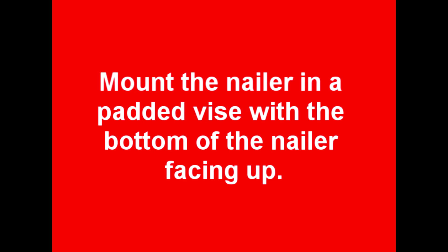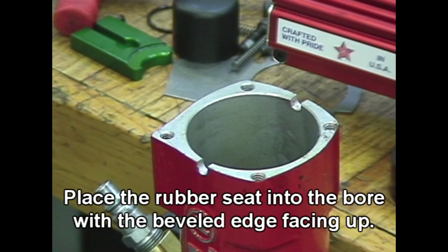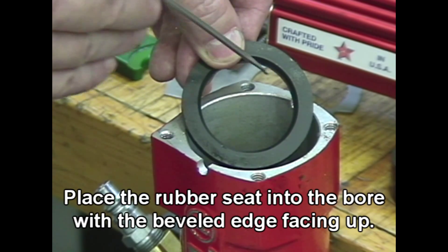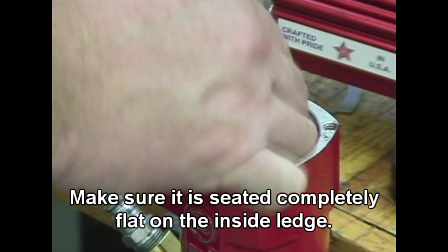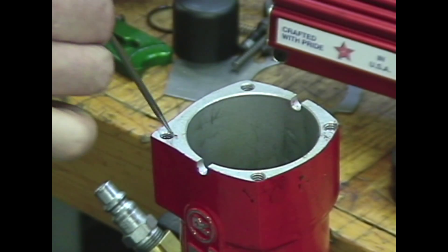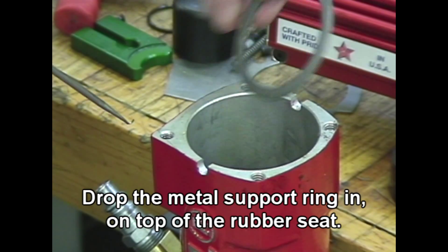Mount the nailer in a padded vise with the bottom of the nailer facing up. You are now ready to begin loading the nailer. Place the rubber seat into the bore with the beveled edge facing up, making sure it is seated completely flat on the inside ledge. Drop the metal support ring in on top of the rubber seat.